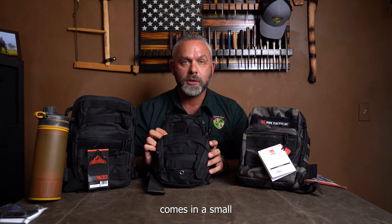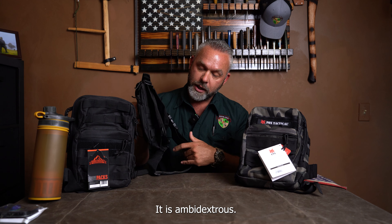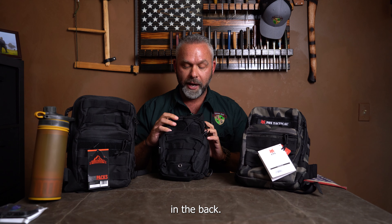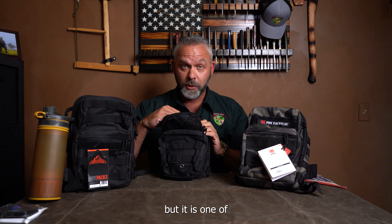The first kit from Allies Wilderness is their basic student kit. It comes in a small sling bag that is MOLLE compatible with a shoulder sling — it is ambidextrous, so you can switch right hand or left hand. There is also a small concealed carry pouch in the back. It is very basic, but it is one of our top sellers.